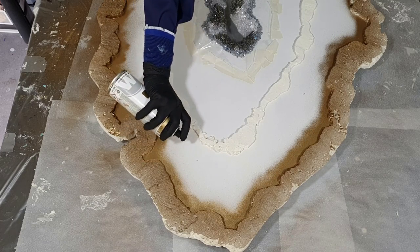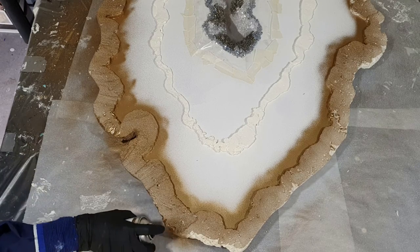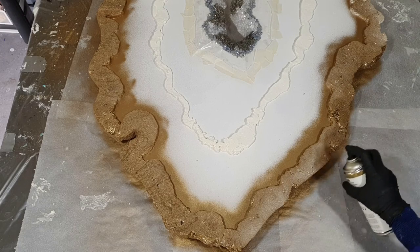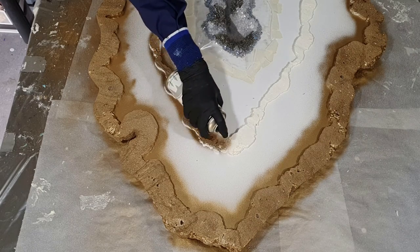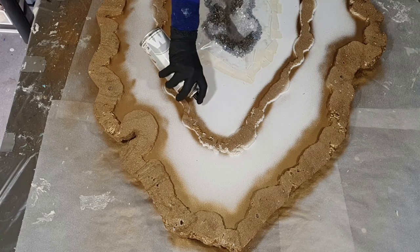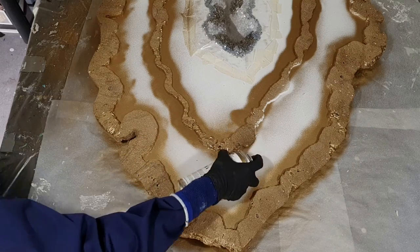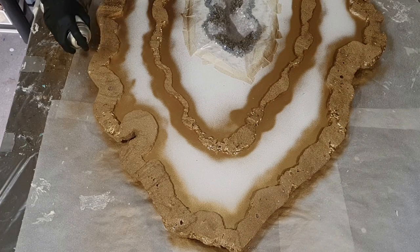When using spray paint, make sure you ventilate your room well because it's not good to breathe in that paint. I always wear a safety mask. Also this line is getting a gold color. So I'm almost done with this part of my geode — I need to let this dry before I can work on it again.